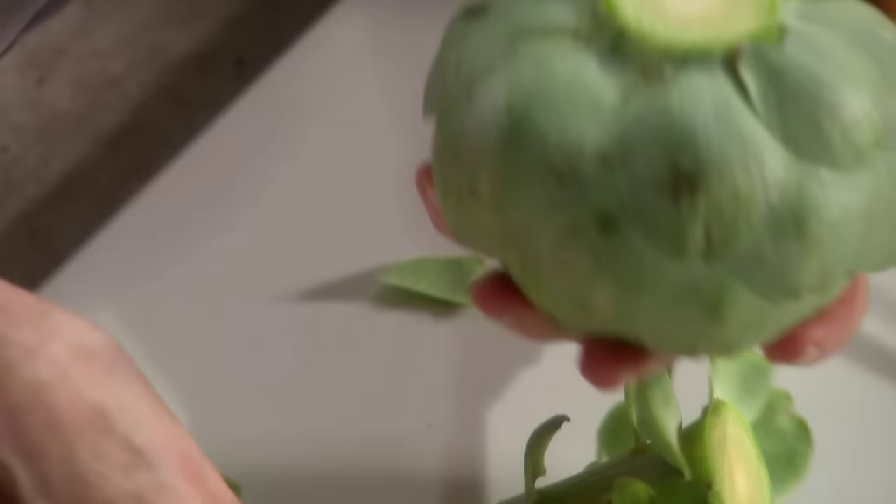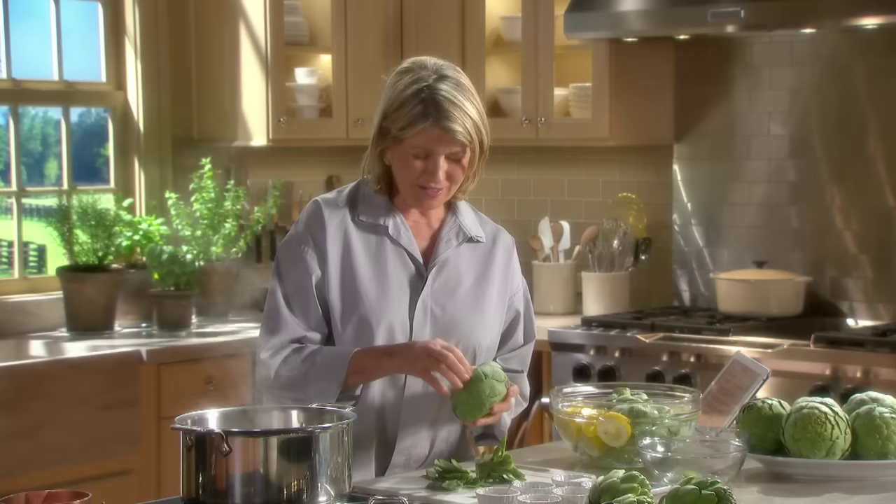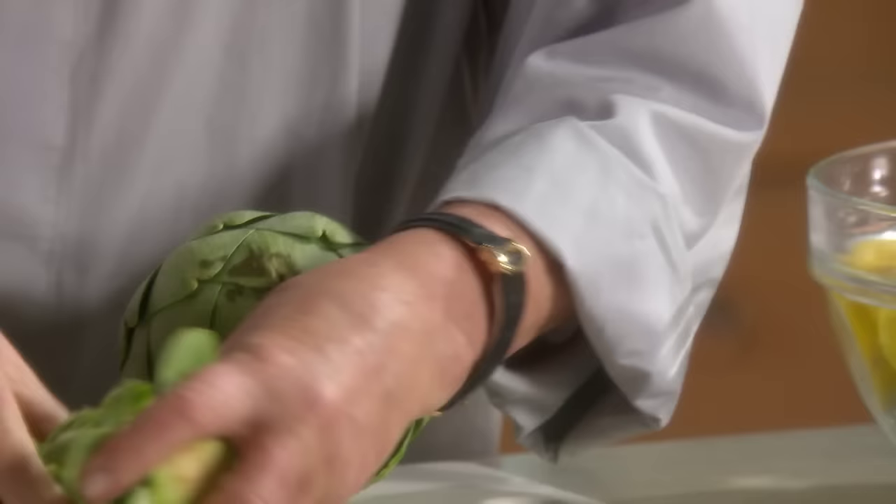Snap off any smallish leaves. And hear that snap? Fresh. That's a sign of freshness. So these can all... You can save the stems and steam them, too. They're very good.